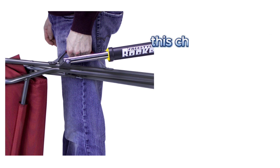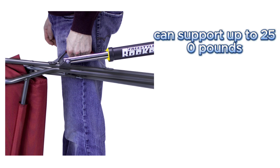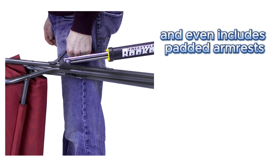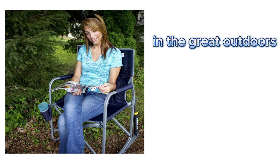Now, on to its durability. This chair has a sturdy powder-coated steel frame, can support up to 250 pounds, and even includes padded armrests. It's like having the luxury of home comfort in the great outdoors.